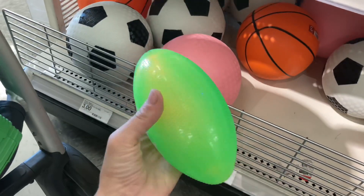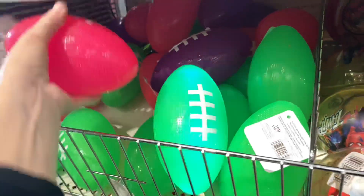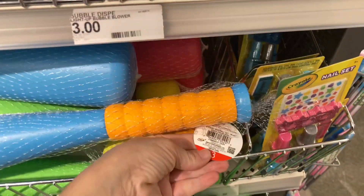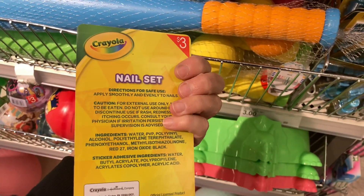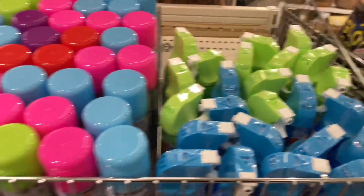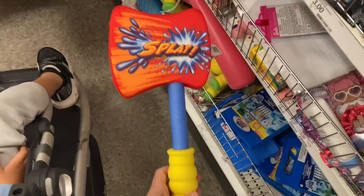A bunch of great things for summertime — get ready, summer's around the corner! Here's another great find: a bat and ball for three dollars. I also got this for my son last summer, so they're bringing them out again. They also have this Crayola nail kit, which is really cute if you're looking for something last-minute for Easter baskets. They have colored foam, silly string, and a jumbo pack of chalk for three dollars — an excellent find.